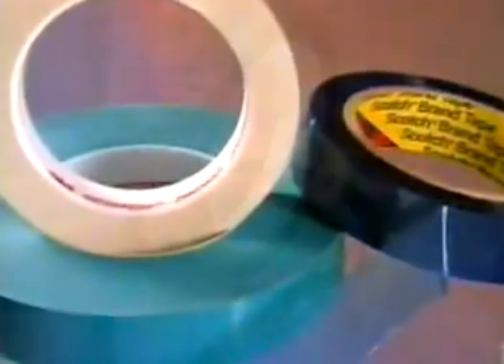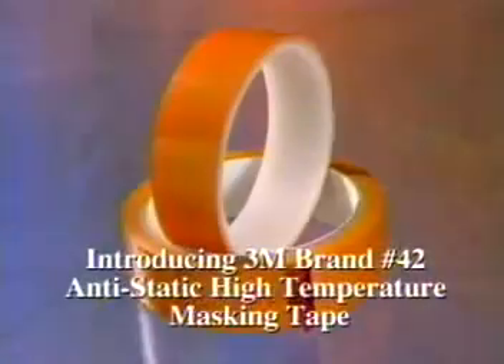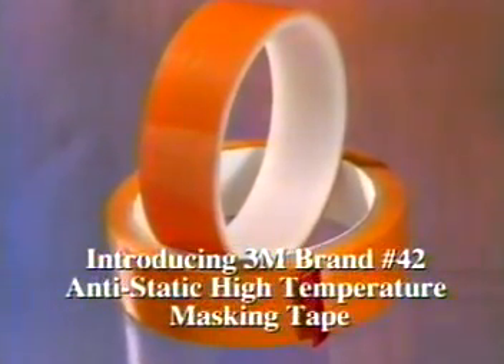From 3M Electrical Division, leaders in static control products for over 20 years, comes a remarkable breakthrough in anti-static technology.